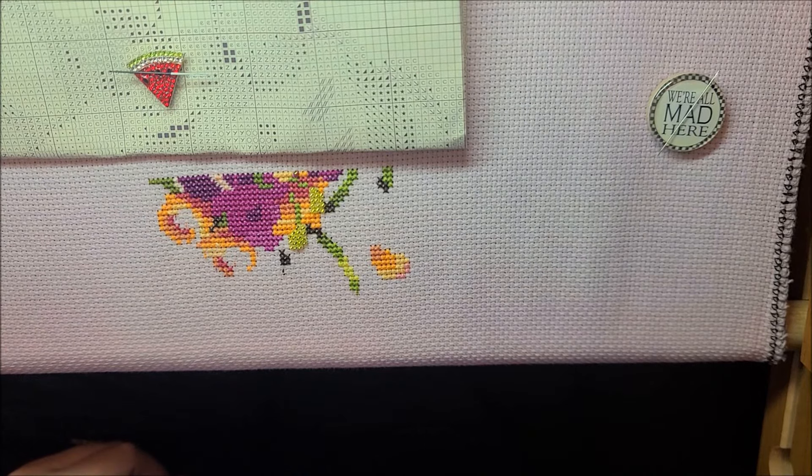Hey guys, welcome back to my channel. I am Danielle, aka Stitcherista here on YouTube, and today is Sunday, April 7th, and this is going to be a stitch with me. No voiceover though - I am actually going to be talking to you while I am stitching, live.